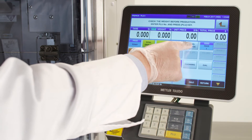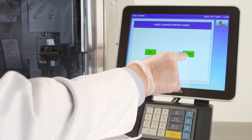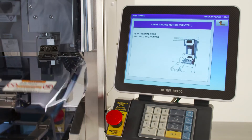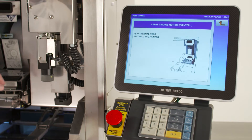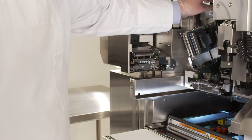Start by selecting the label change button on the home screen. Proceed to select the printer one option. The operator display will guide you through each of the steps on how to change the labels. Once the applicator moves to the side, you'll begin by opening the front cover. Flip the thermal head and pull out the printer.